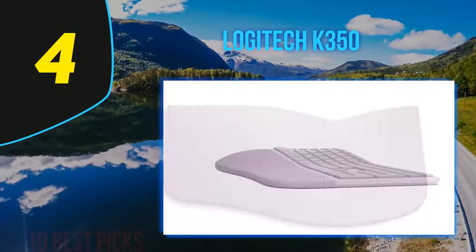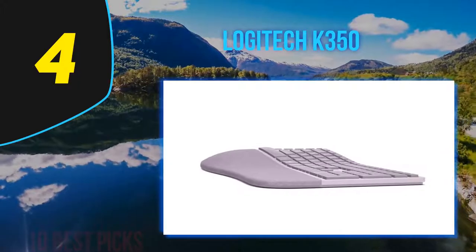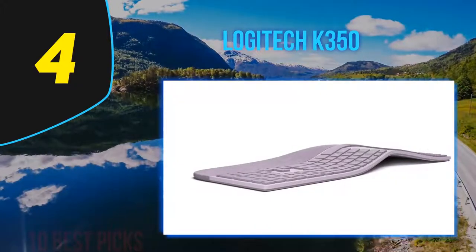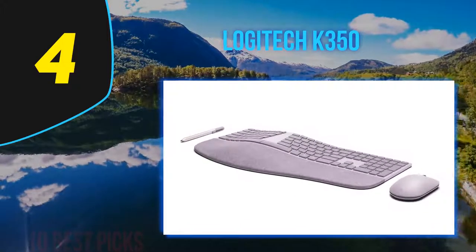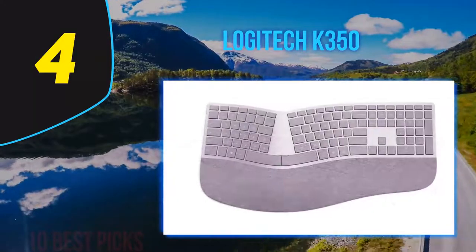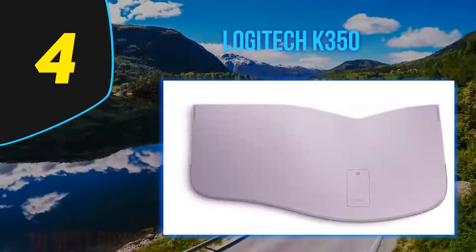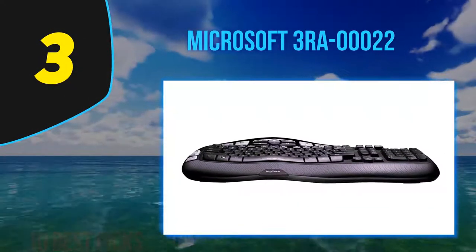The Logitech K350 has a wave-designed board for better ergonomics with a fixed wrist rest that feels decently comfortable, and two incline settings at four and eight degrees. However, since the keys have a lot of travel, it makes typing for long periods quite hard and fairly tiring. This keyboard doesn't have backlighting, so it's not ideal in dark environments. While it is wireless, you can only pair it with the Logitech Unifying USB receiver, and it uses disposable AA batteries rated at around three years of battery life.